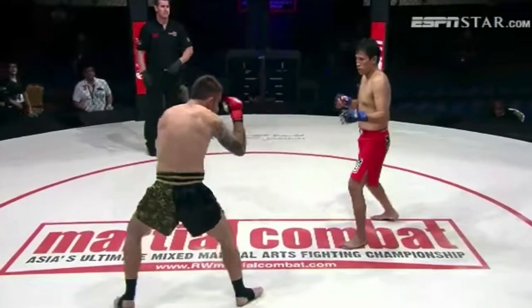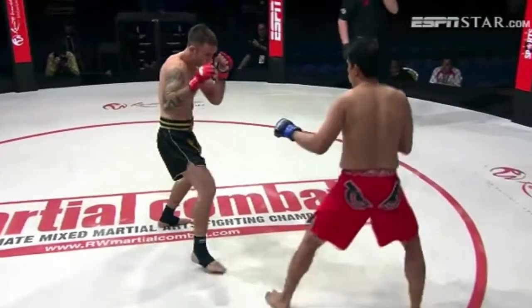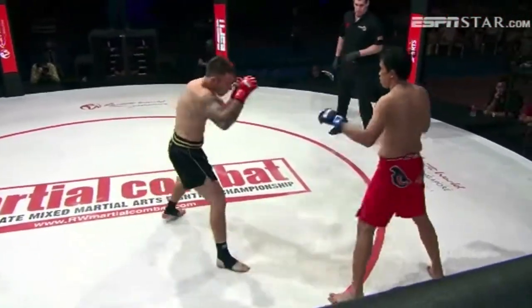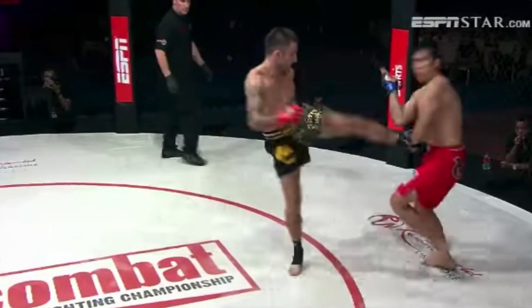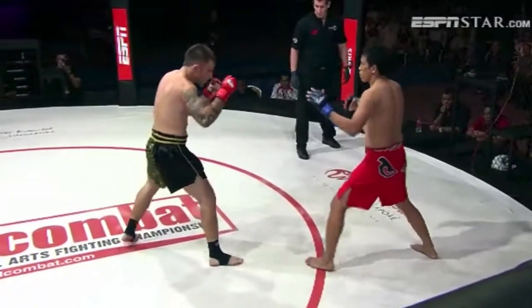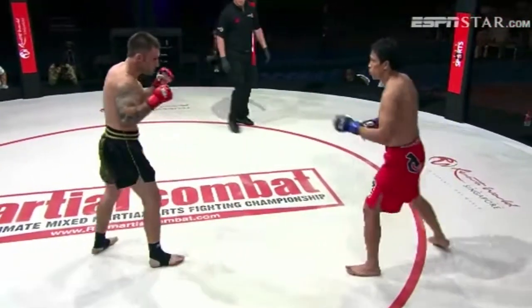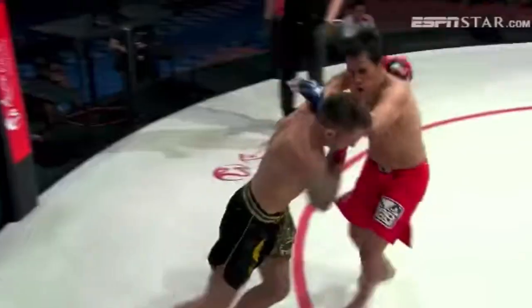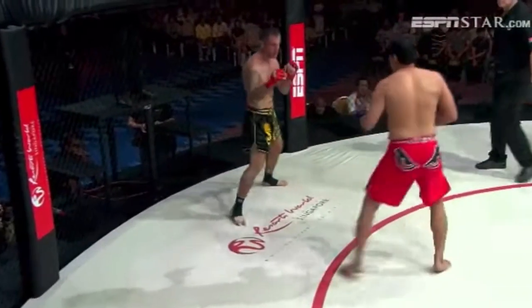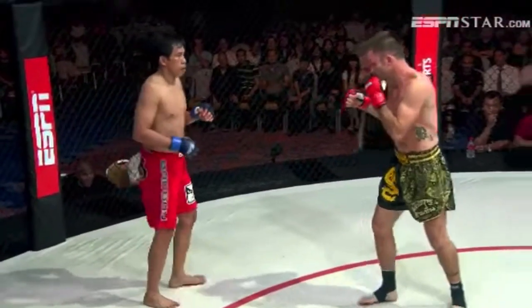It's a Filipino guy versus — you guys always get mad when I use those — a whitey. The Filipino guy has a different stance. Hands are much lower. Are we gonna see some Filipino boxing? Oh my god, those were some fast hands, man. This is really cool — look at that. So fast, just fighting. Punching in the clinch too — look at that. Wow.